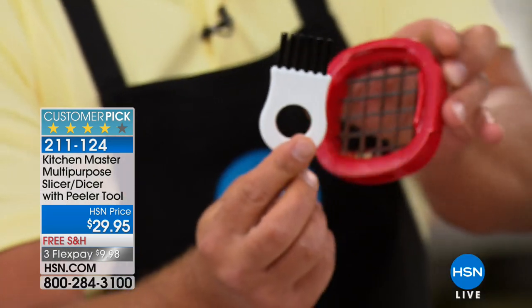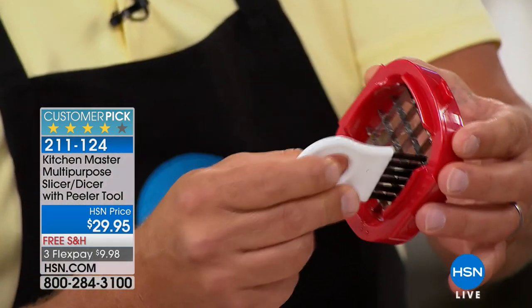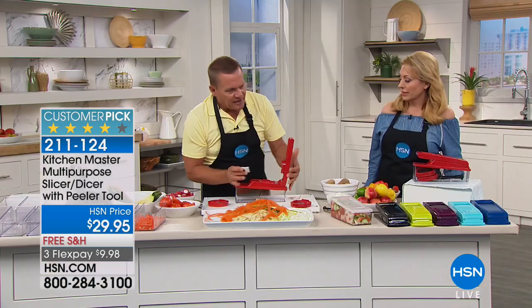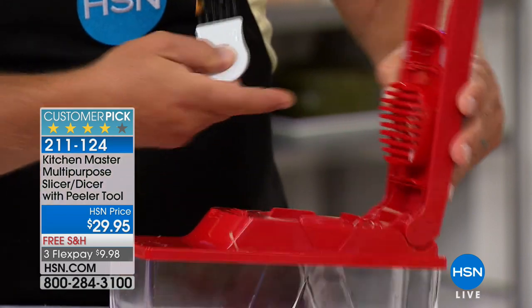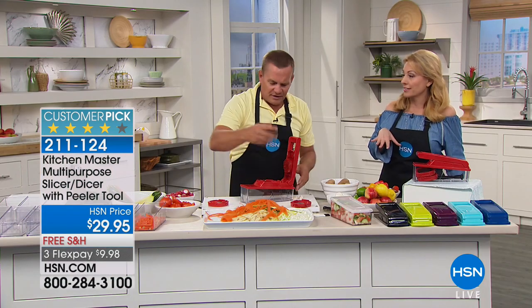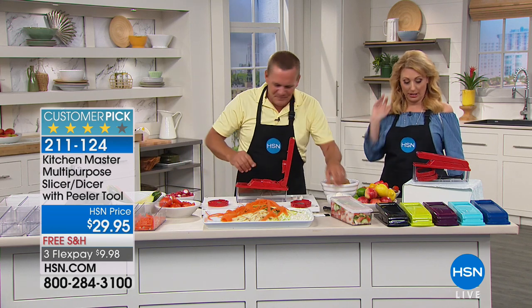What about washing it? Just rinse it under the hot or cold tap — it's easy to clean. This little brush comes with it too; it's a cleaning brush with six rows of bristles that gets in between the blades so your fingers never go in there. It'll also help clean the pusher on the lid. But it's dishwasher safe, top shelf — you can just put it in the dishwasher or rinse it like a knife.